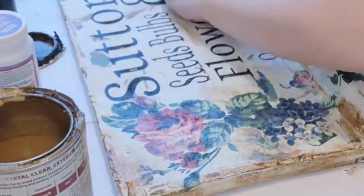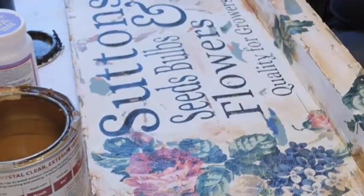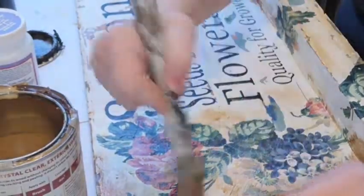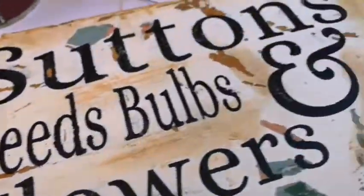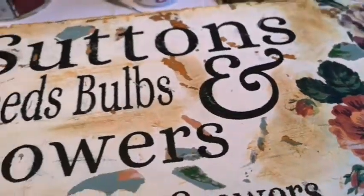Make sure you do your edges as well, because that's going to be seen too. If it was an old sign it wouldn't look crisp and clean on the edges — it would look dirty. So I'm just mixing together the off varnish and the dark stain. There we have it — I've left quite a bit of white but dirtied it, really made it dirty around the edges, and my decals are all stuck down.